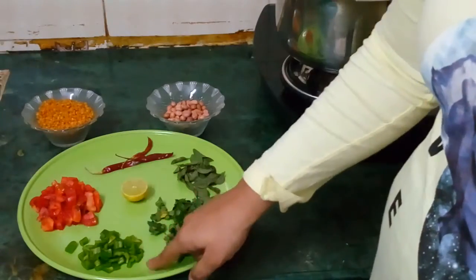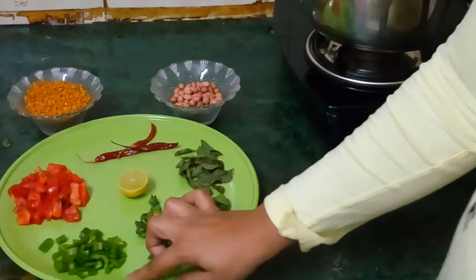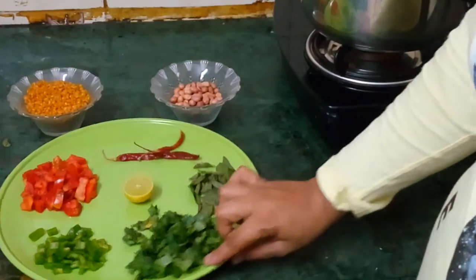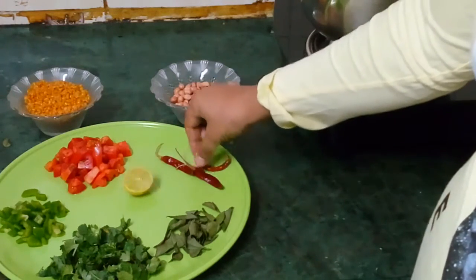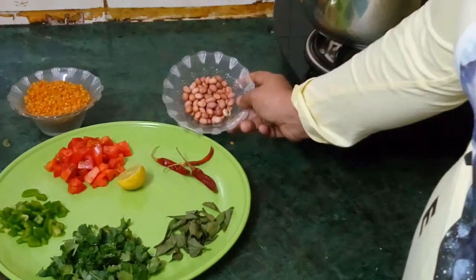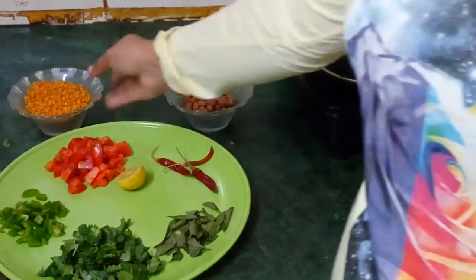So do not forget to subscribe us. These are 2 tomatoes, 2 green peppers, coriander, curry leaves, half lemon, 3 red peppers. This is a bowl of peanuts and a bowl of turdhal.